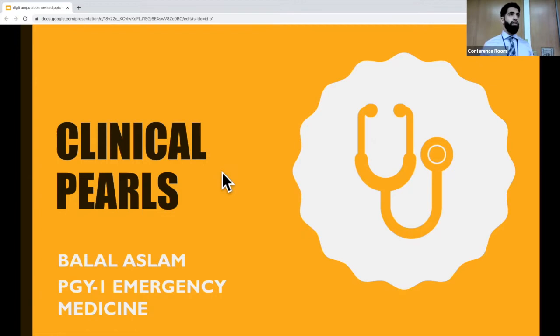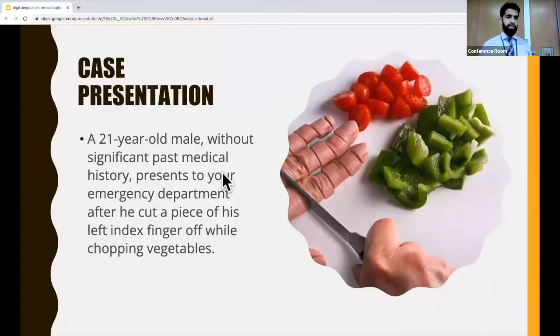For those of you who haven't met me, my name is Bilal. I'm one of the PGY1s. I'm going to start off with a case presentation. We have a 21-year-old male, no significant past medical history, who comes to your ED after he cut a piece of his left index finger off while chopping vegetables.